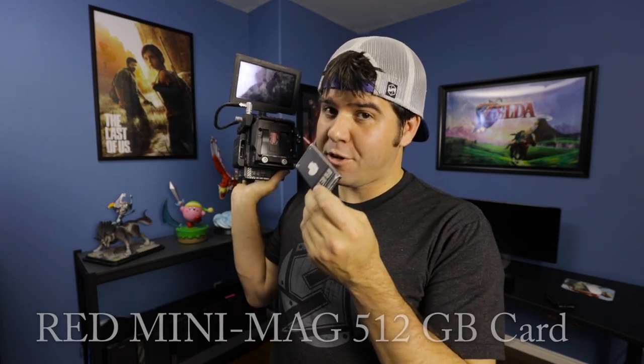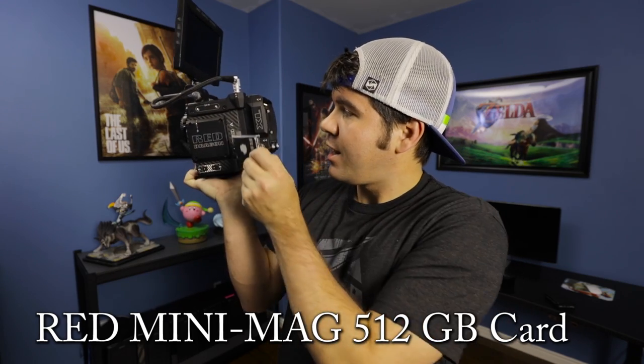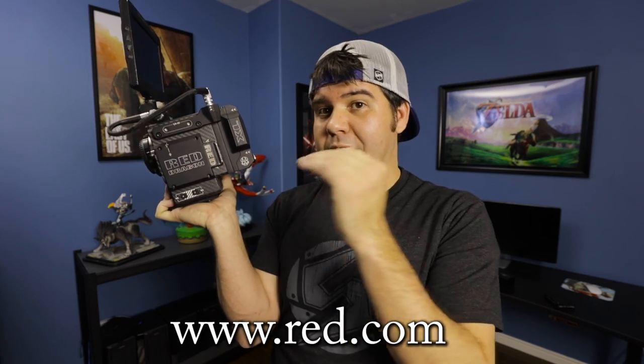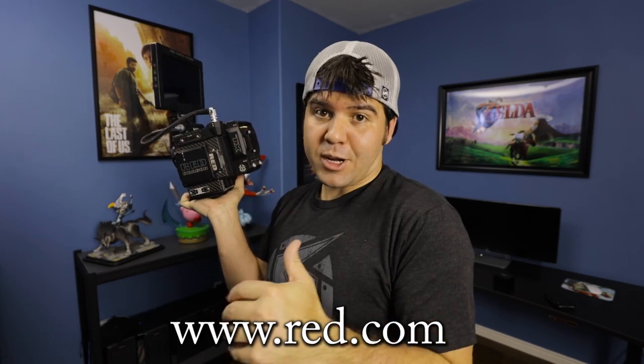Filming in RAW with the Red takes up a lot more hard drive space. Let's talk about the basics — we use a 512 gigabyte card and it goes right here in this compartment. First thing: the cards are super expensive. I'll have a link below to Red's website so you can get an idea if you're interested in purchasing this camera. This isn't traditionally something most people own — it's usually companies, and that's the reason we even have it.